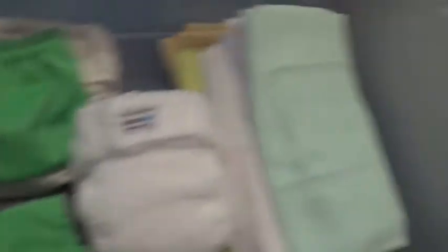This is the box I keep them in, in my closet up there. I'll start over here. This is the all-in-one I made myself.